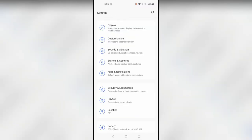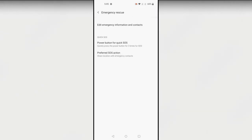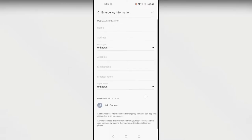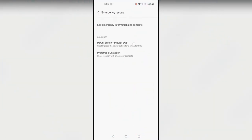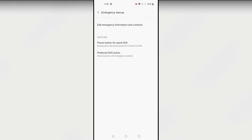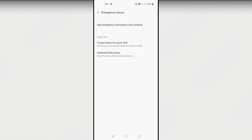The next feature is Emergency Rescue. In Settings, go to Security & Lock Screen and select Emergency Rescue. This is an important feature for your privacy and security. You can add your emergency information and contacts — your name, blood type, and emergency contact number. There's also a Quick SOS: press the power button three times to activate the emergency rescue. In an emergency situation, the given contact will be notified that you need help.